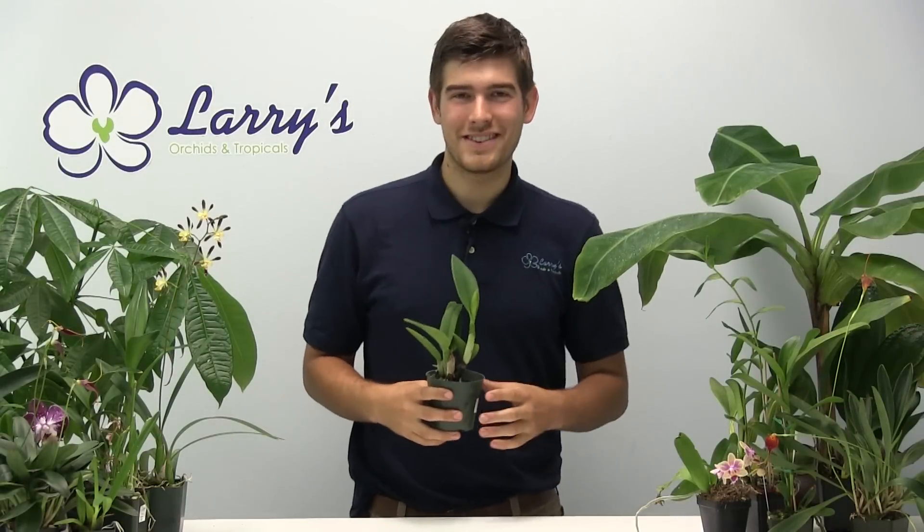Hello everyone and welcome to another tips and tricks guide here at Larry's Orchids. Today we're going to be covering a very commonly asked question we get a lot, and that is how to clean up your Cattleya Alliance orchids.